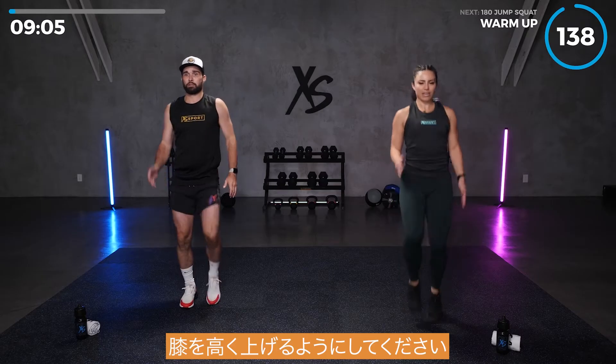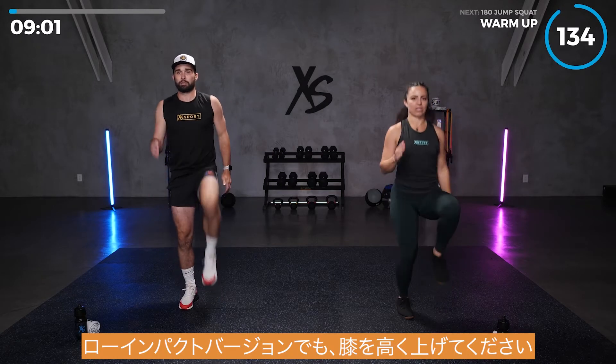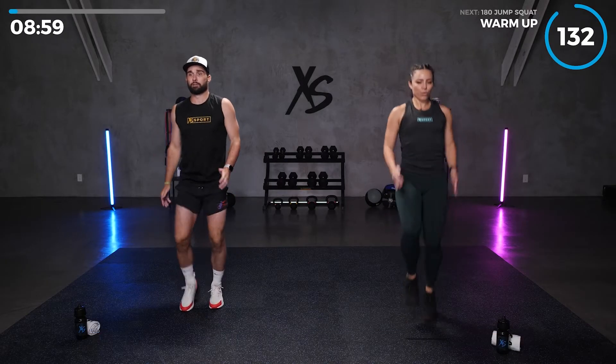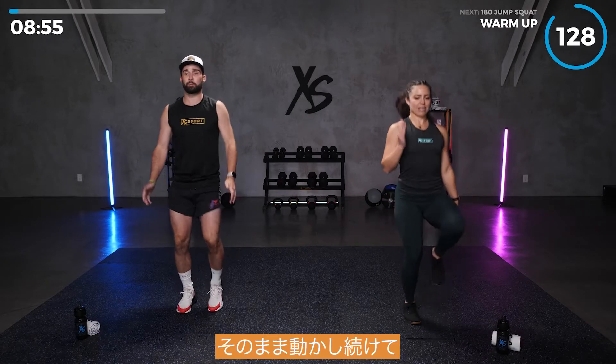Try to bring those knees up high. Even if you're doing the low impact version, get those knees up. Make sure to keep those arms moving too with the tempo you're going. Keep them moving.